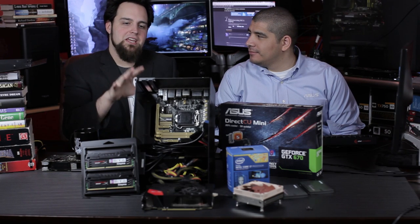It is time to build the ultimate Z87 Haswell ITX rig. We've got JJ here from ASUS, and he brought a few parts. We're going to put those in and make this thing insane.